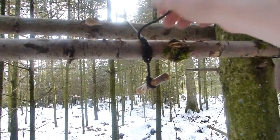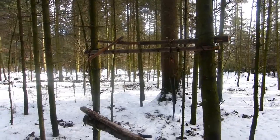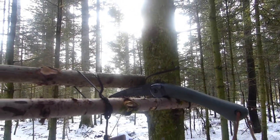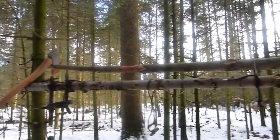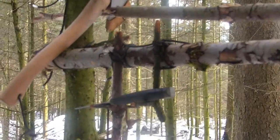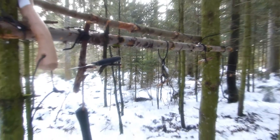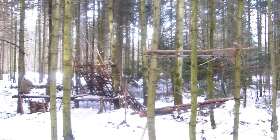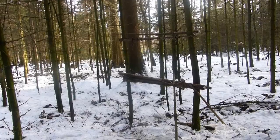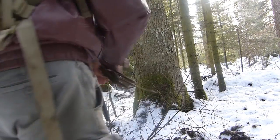A few things still bother me about it. I need to check whether someone approaching from the other side could hit their head on it at that height. Also, the tools could be seen from a greater distance, especially when the metal reflects sunlight. Maybe I'll use what I built differently and build another tool holder. Doesn't really matter right now – the main thing is I built something again.